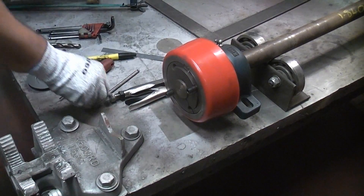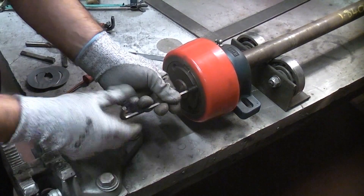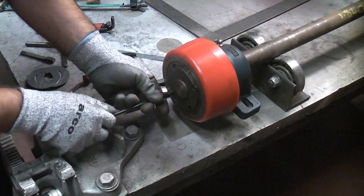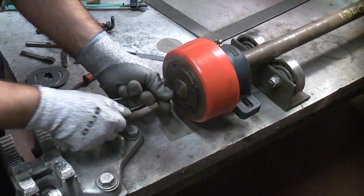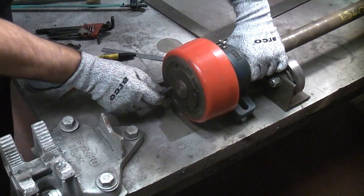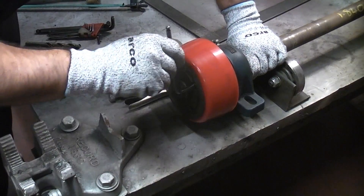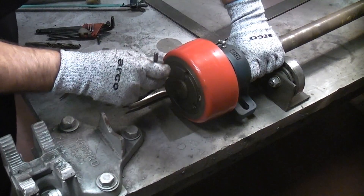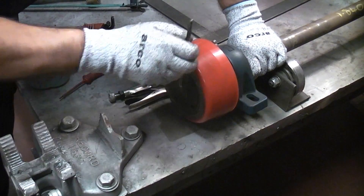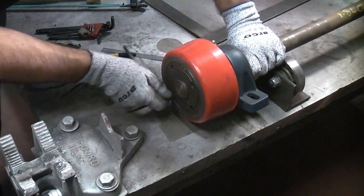Once it's in the correct position you can tighten the grub screws, which will pull the wheel tight onto the tapered bush. It's important to tighten the grub screws equally so that the wheel is tightened onto the tapered bush equally. The grub screws also need to be tight to prevent them from working loose during use.